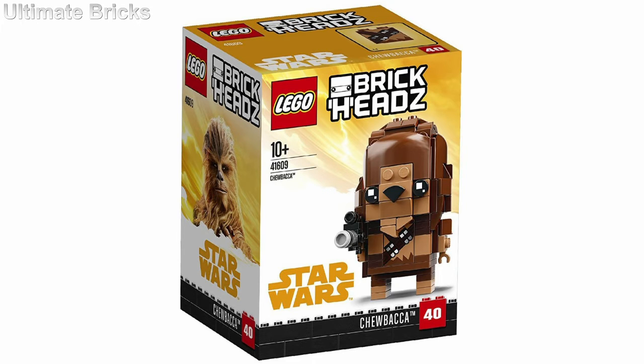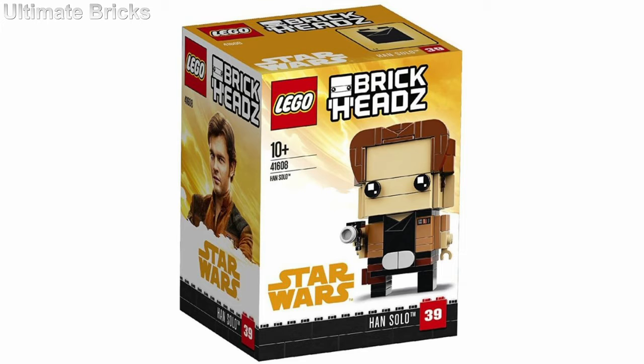The first one is set number 41608, and it's just titled Han Solo. It is of course Han Solo, being that it is the Han Solo movie, so it is pretty expected. It is going to cost $10 in the United States and contain 141 pieces. As for the brickhead, I think it's alright. I do like what they did with the gun, and I think the hair is a pretty clever building technique. Other than that, it doesn't really do too much, as I think the forehead is pretty large.